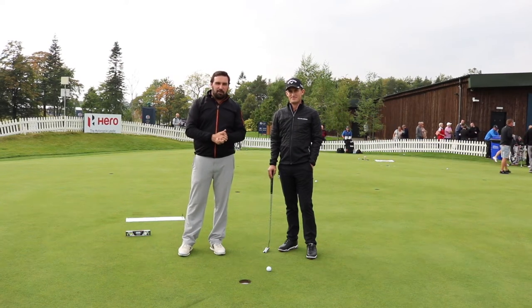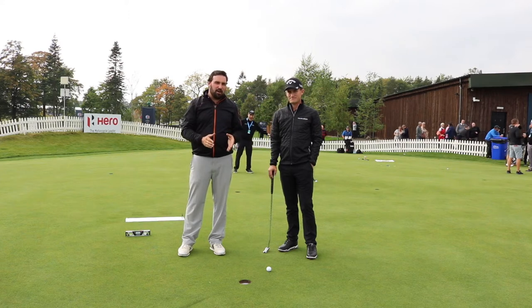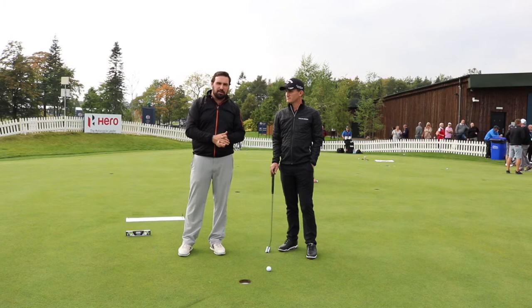Hi guys, Simon Davies here from Goalshaped.com. I'm joined by European Tour player Chris Paisley and he's going to give us a drill that he uses before he goes out on the course to make sure his distance control is dialled in.